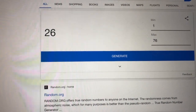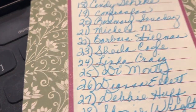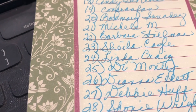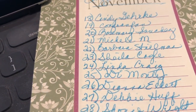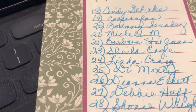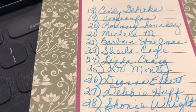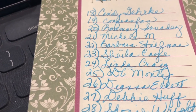Number 26! So number 26 is Deanna Ellett — Deanna Ellett, you have won the Lizzie Kate! Congratulations! I'll put a comment on your comment, but if you would email me at my email address in the box below I'll be able to mail this package to you. Congratulations Deanna Ellett!